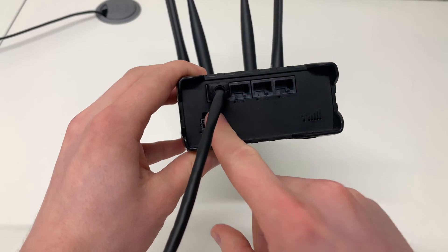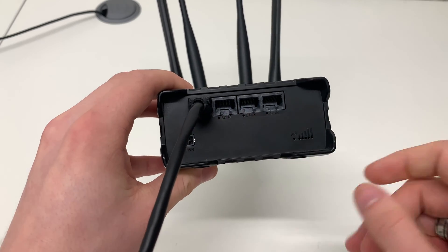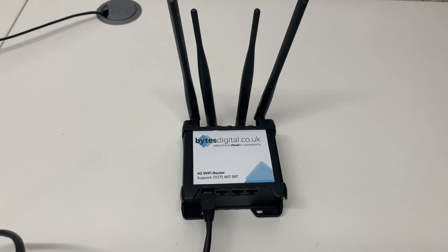The device is now connected to the first LAN port. You can connect two additional devices to your router. Those devices include printers, laptops, computers, and other wired devices.